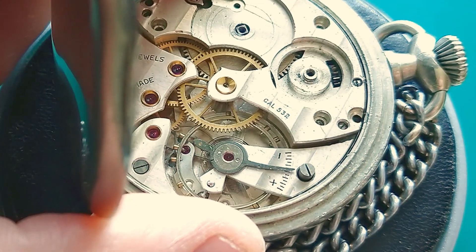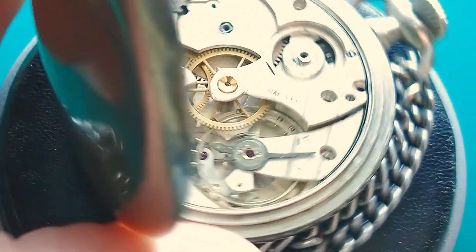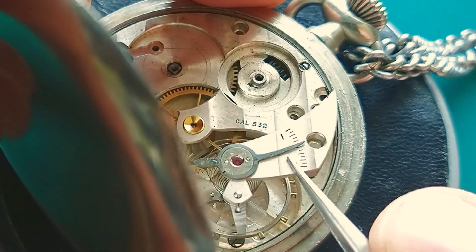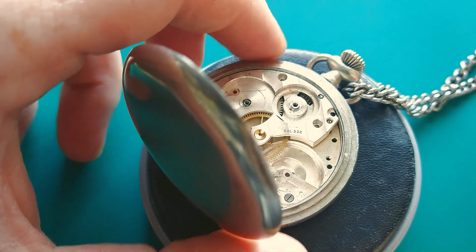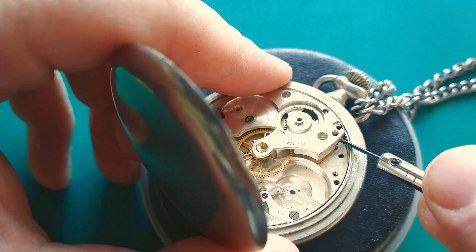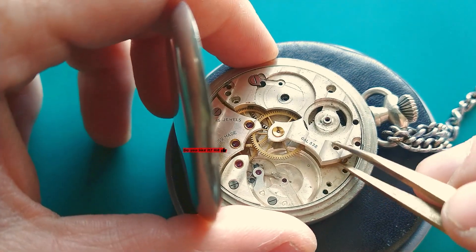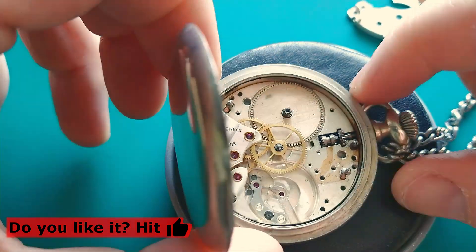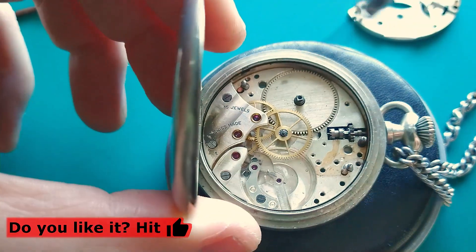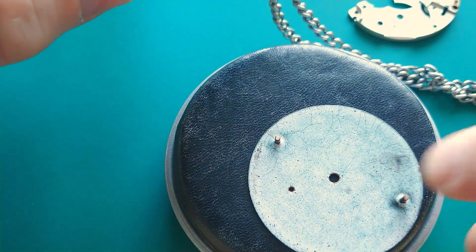The parts here are quite big — a little bit different, but bigger compared to wristwatches. The balance wheel is removed, so now we can remove the bridge. It's not so easy — it would be much easier to have the movement on a movement holder. Here we have the bridge, and I see one screw is still holding one foot — that was the problem. I push the foot out and here we have the dial. Very nice.